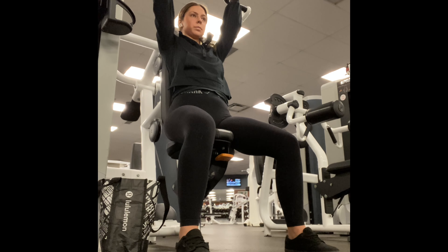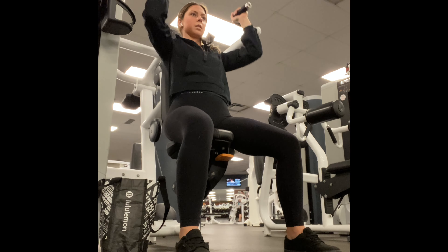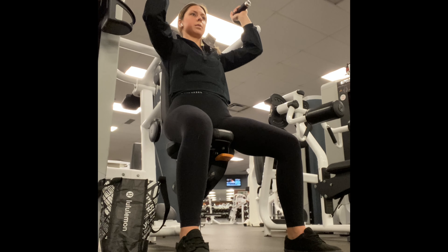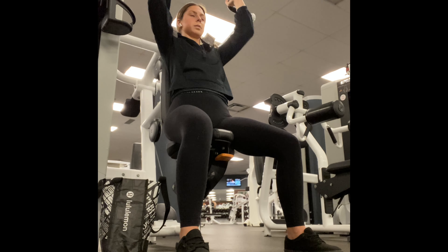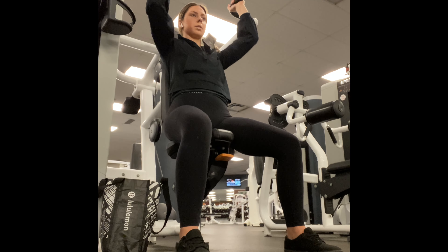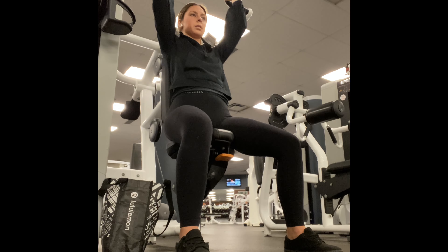Here we are doing the shoulder press machine. Make sure your feet are firmly planted into the ground, your core is engaged, and your shoulders are rolled back. With a slow tempo, go through the motion of pushing it up and slowly bringing it back down and repeating.